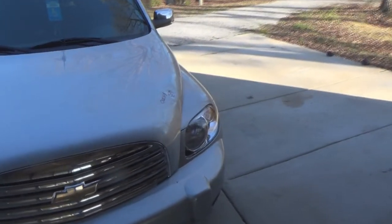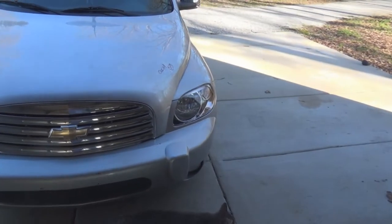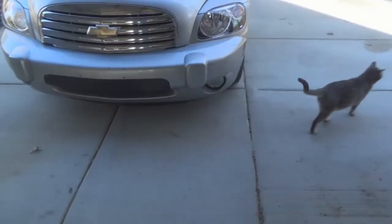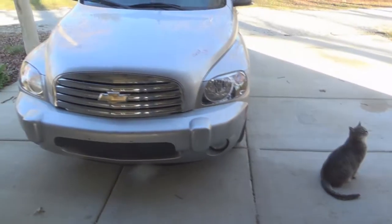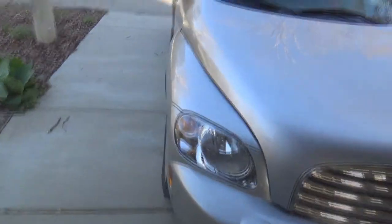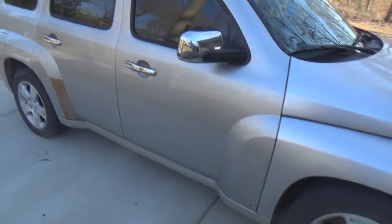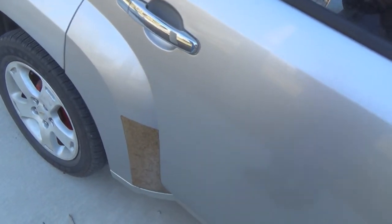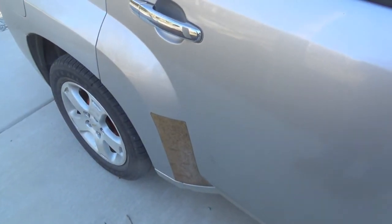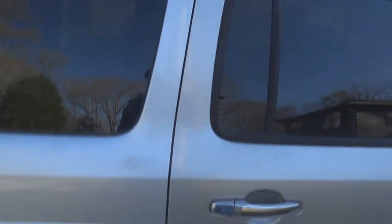I did change the grill, so I have a chrome grill. I have brand new headlights, and this bumper came with driving lights or fog lights. I put LED bulbs in these. In the process of changing the doors, I also got chrome rear view mirrors. I need to do something with this strip — it's meant to keep the paint from getting scuffed, but it's all turned yellow. I may clean it real good, tape it off, and paint it, but yeah, you can see a little bit of difference there.